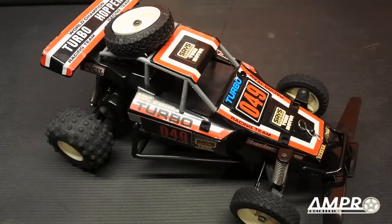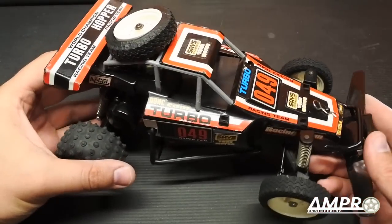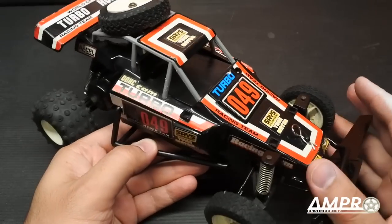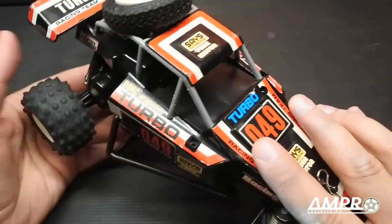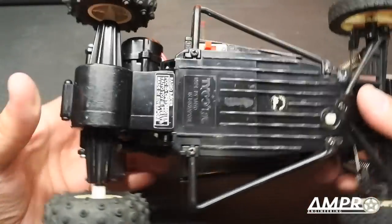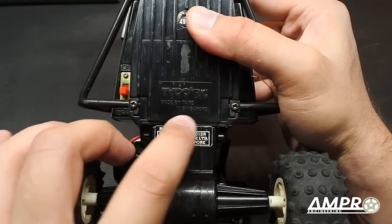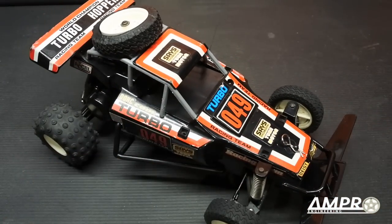Welcome back everyone to another episode from Ampro Engineering. This is going to be another installment of the Buyer's Guide focusing on a magnificent little piece of RC history. This is the Tyco Turbo Hopper. This car was sold under a few names — its native branding is not Tyco, it is Tayo, and it should say right here 'made by Tayo in Singapore.' This would have been known as the Tayo Jet Hopper.